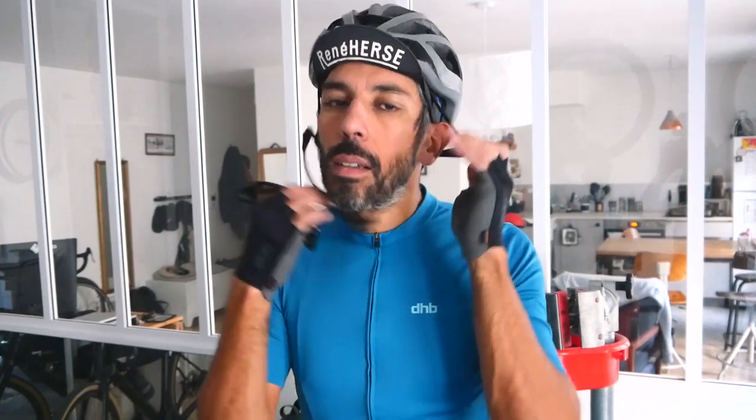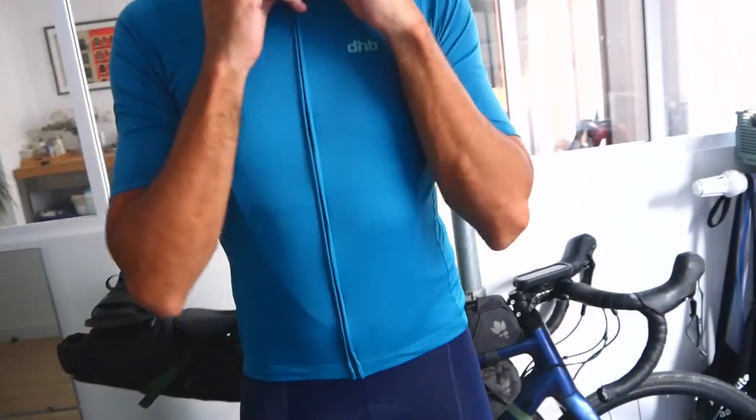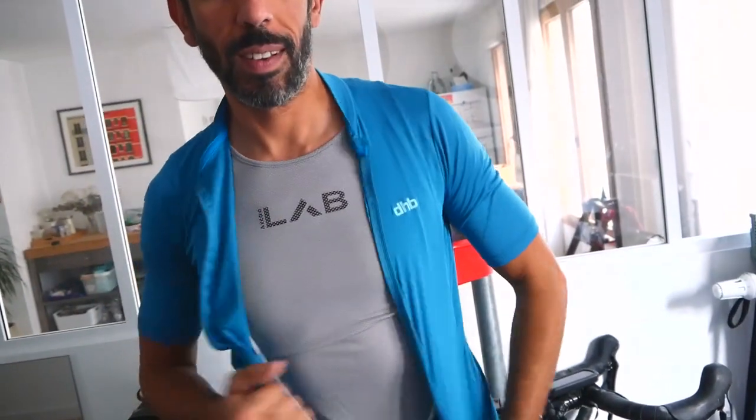Sunglasses, helmet, short-finger gloves, jersey — I'm doing a bit of a striptease! Jersey, sleeve-less base layer — all good to go.